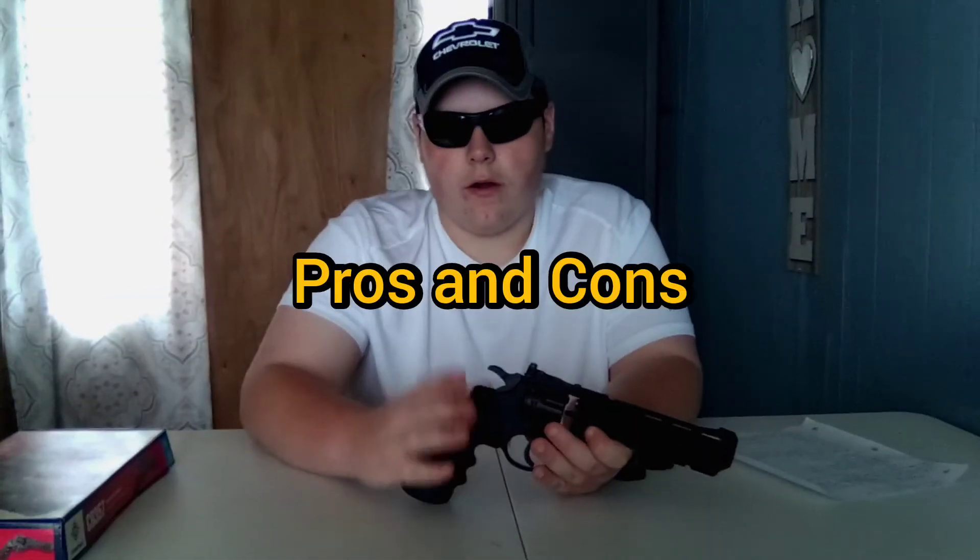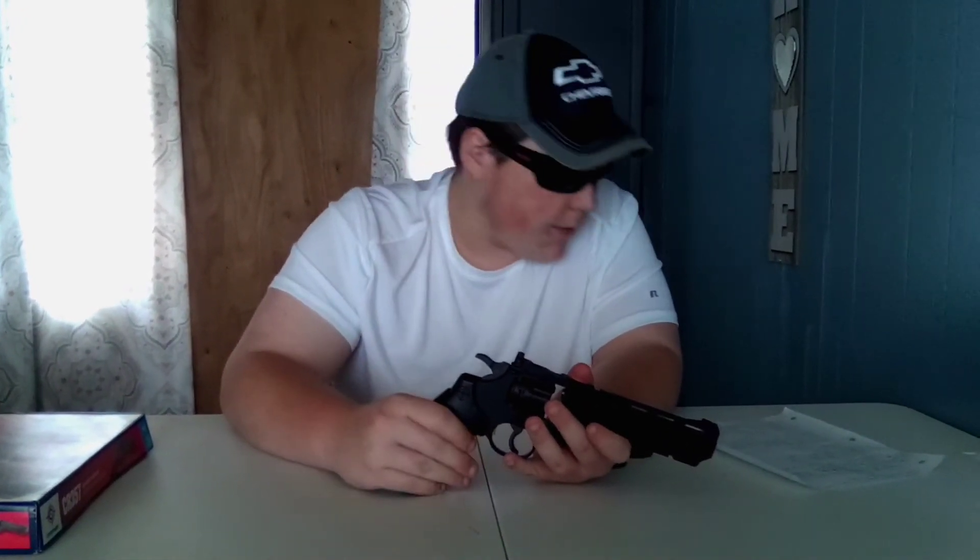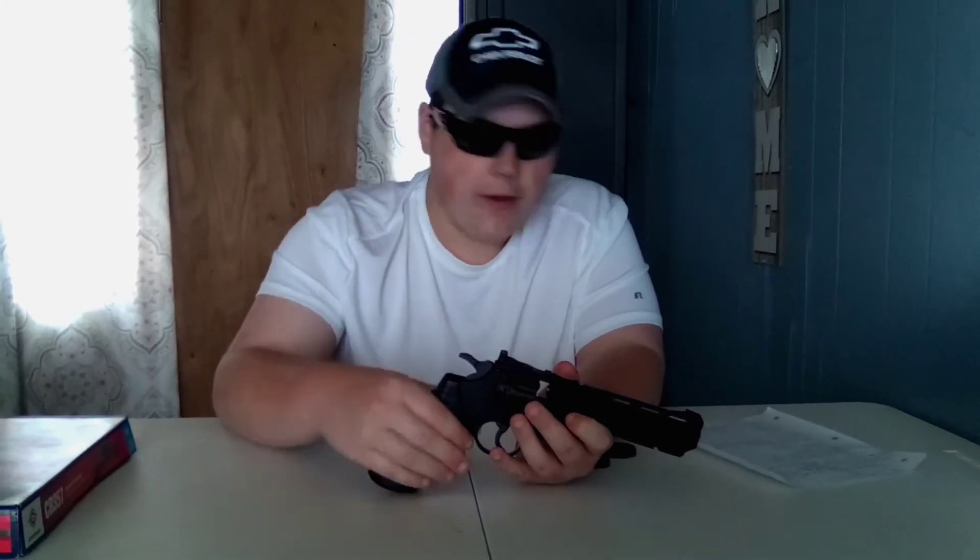For pros and cons: the pros are that this thing is realistic. It is awesome on CO2 usage — around 48 to 60-something shots, which is pretty nice. It does feel nice in your hand, very lightweight. The price is very good — it's budget friendly, between $50 and $100. It also takes pellets, which makes this a great deal because you get both magazines included and you can shoot pellets from this thing.